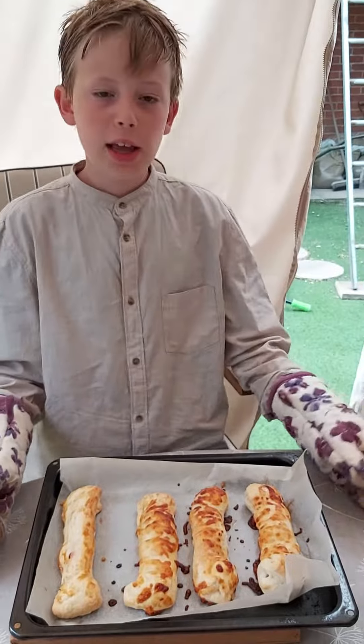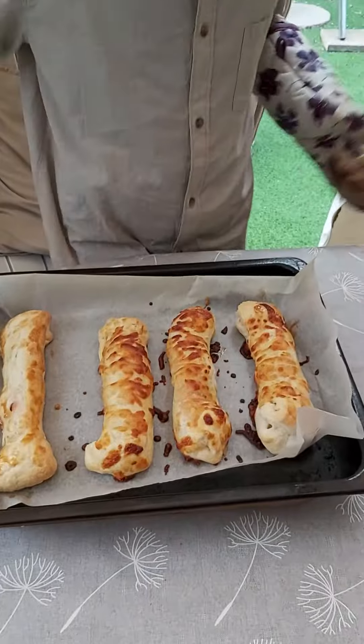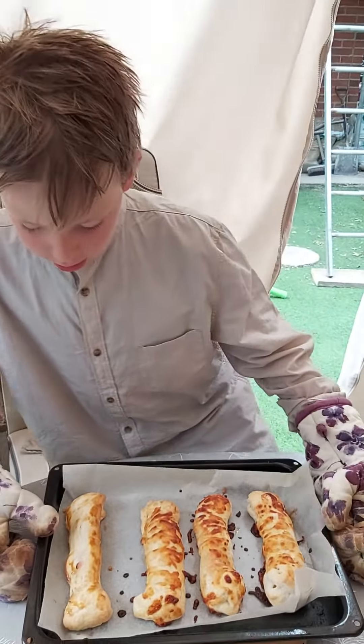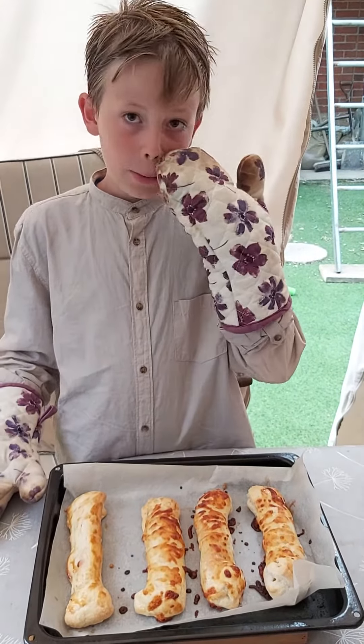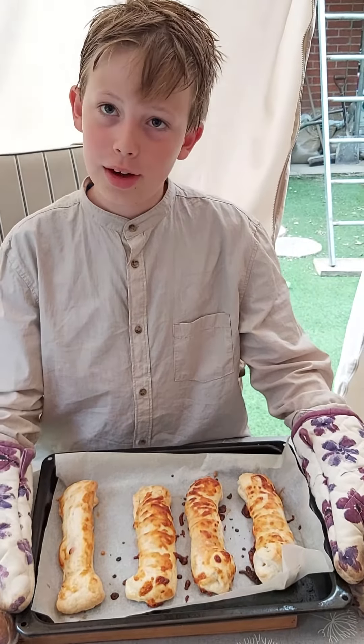So in the end, this is what it's meant to look like. If you enjoy my recipe, I will surely make more of these. I hope to see you another time. Goodbye!